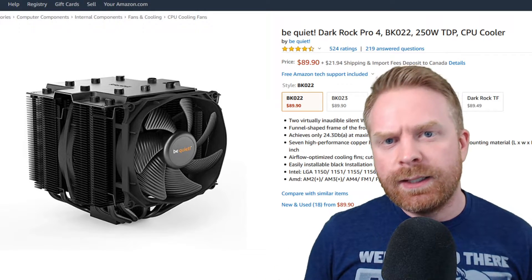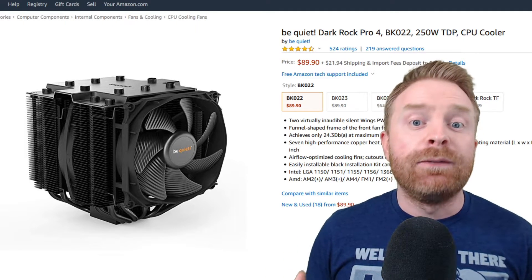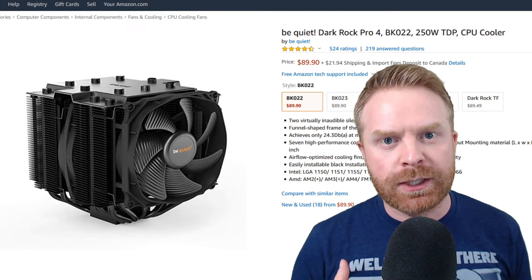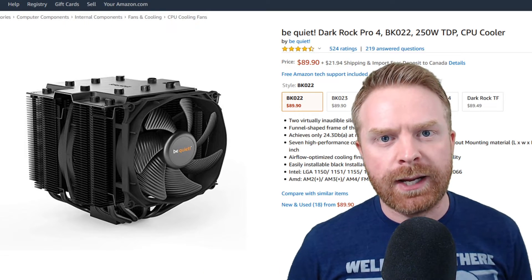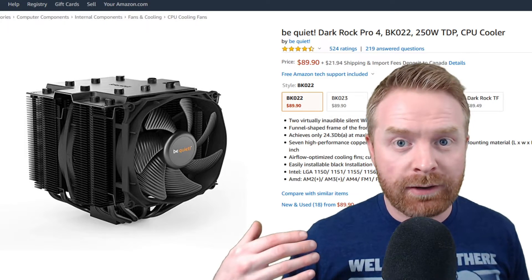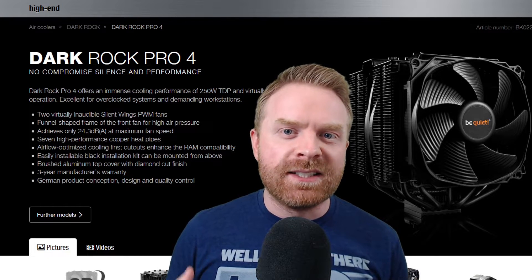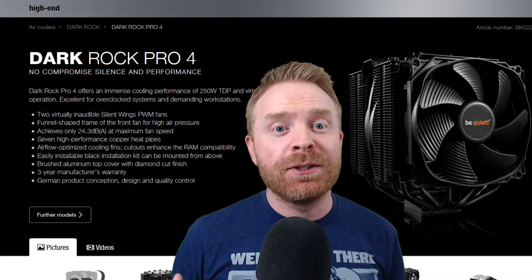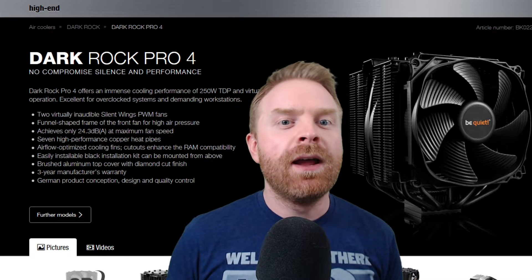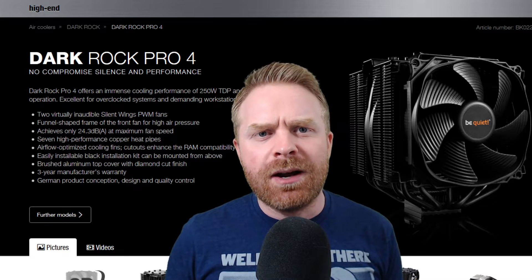The DarkRock Pro 4 is listed at $90 on Amazon. So is it worth it at that price? I would say absolutely yes, if you are looking at keeping your computer quiet, keeping your computer cool, and you do plan on doing some stressful things like overclocking or running demanding games at very high resolutions that require a lot of processing power. Without a word of a lie, the DarkRock Pro 4 exceeded my expectations by leaps and bounds. I was not expecting it to be this good or this quiet. It has two fans and I thought it might be loud — but it's not. It's very, very quiet.